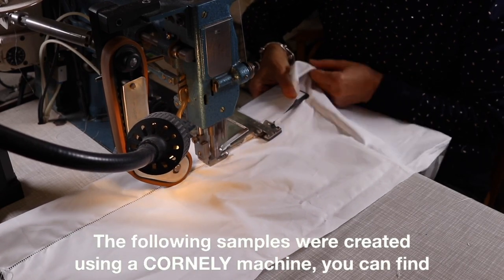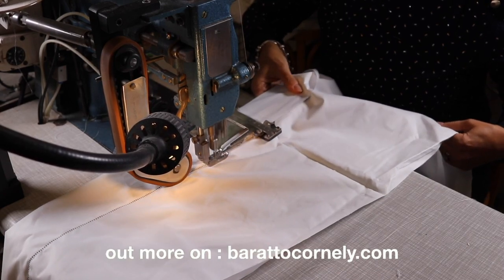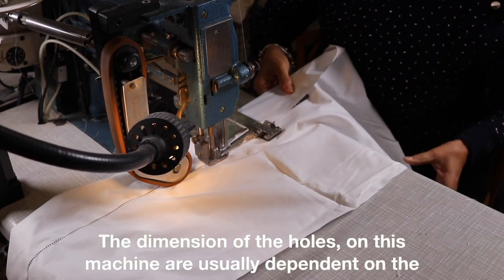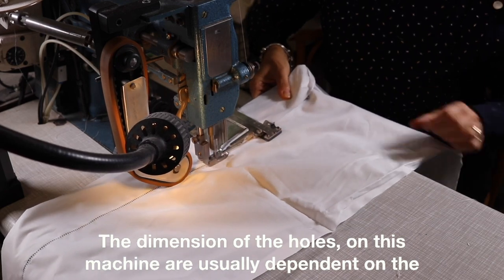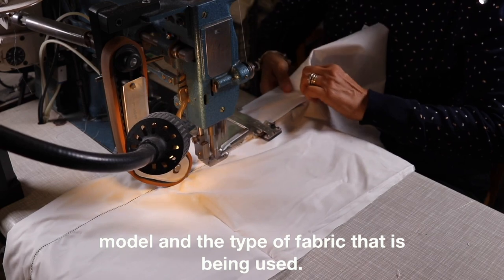The following samples were created using a Corneli machine. You can find out more on barattocorneli.com. The dimensions of the holes on this machine are usually dependent on the model and the type of fabric that is being used.